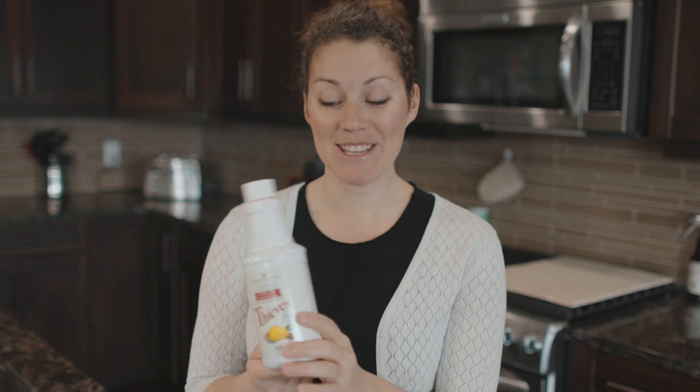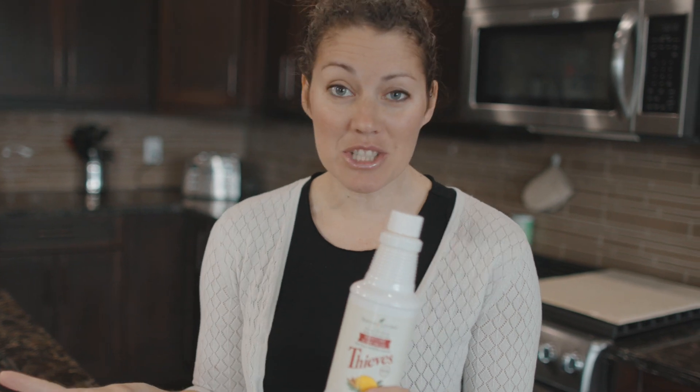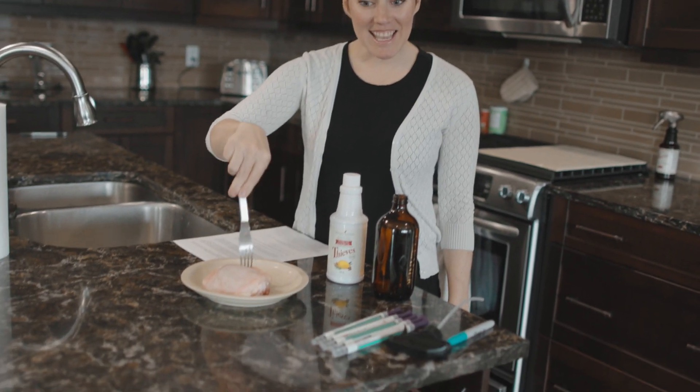Exciting stuff happening here. I have my beloved Thieves cleaner — I get asked all the time: does this cleaner actually clean? Does it actually kill germs? Can I use it in my bathroom? Can I use it on raw meat? So we have Thieves cleaner, we have raw chicken, and we're going to find out.